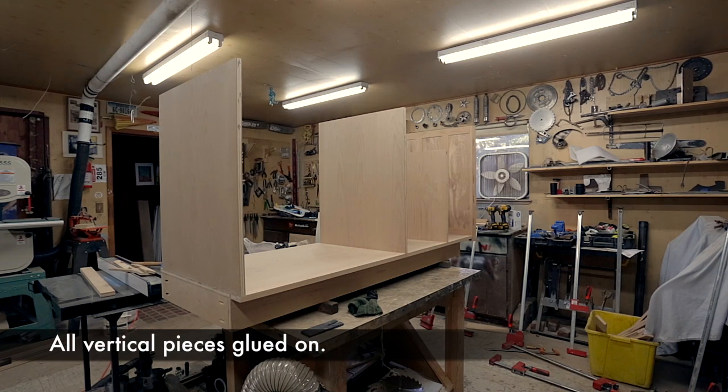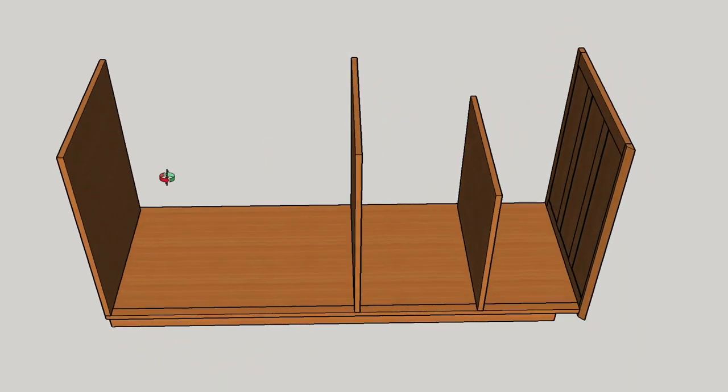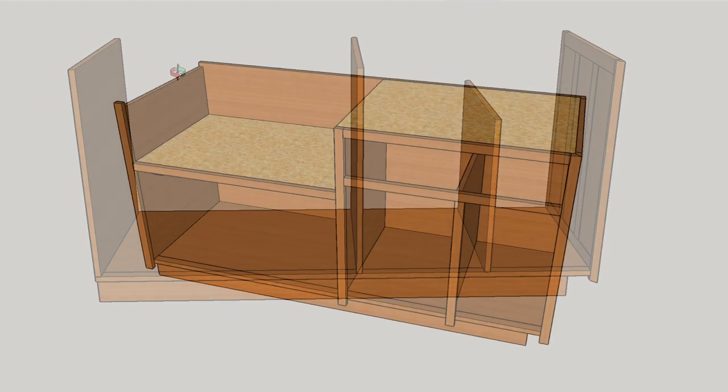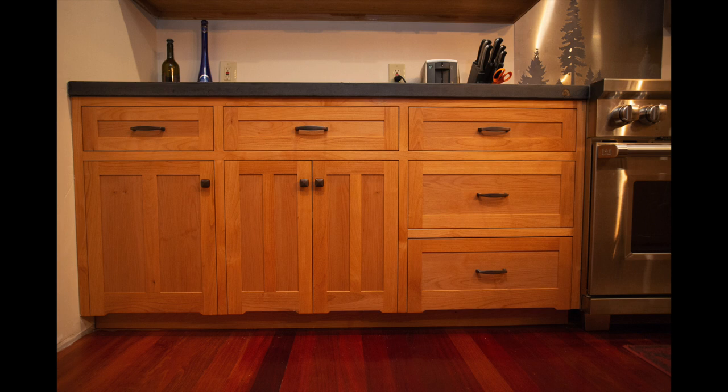All the vertical pieces were glued in using similar techniques, and now the majority of the base is done with the vertical walls complete. In the next episode I'll be attaching the face frame and completing some of the other details like the sink support and the back. Thanks for watching — subscribe to encourage me to make more videos. Bye everyone!